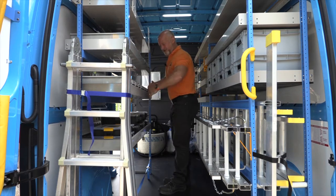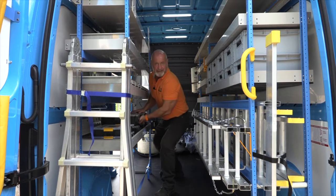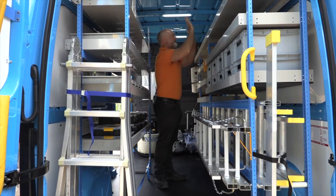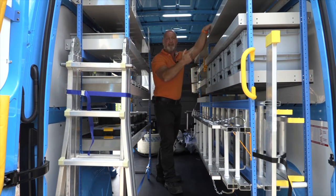Have you noticed my position? See the straight line from the base to the side — see the foot placement there. When we're getting stuff out, remember your manual handling. The top section here is for all the long lengths.